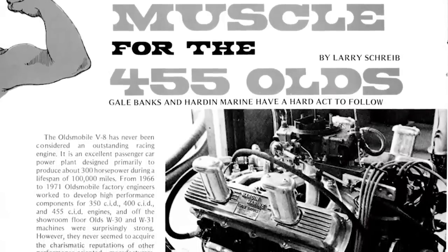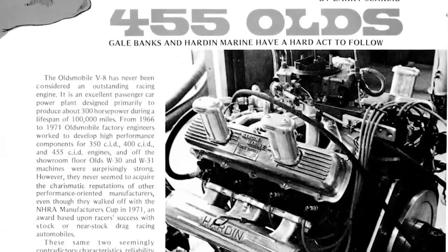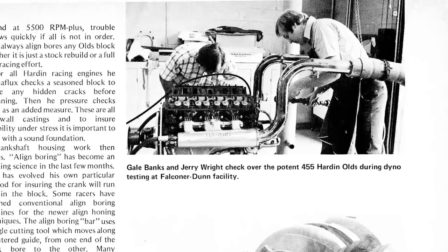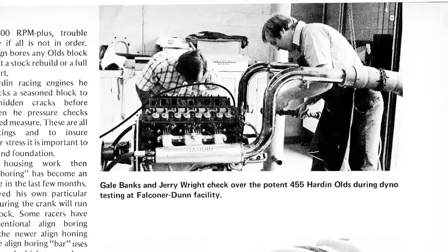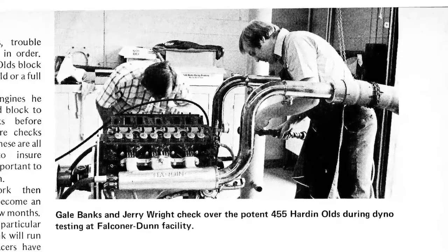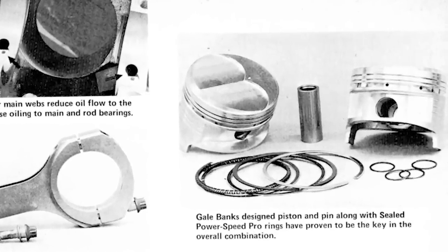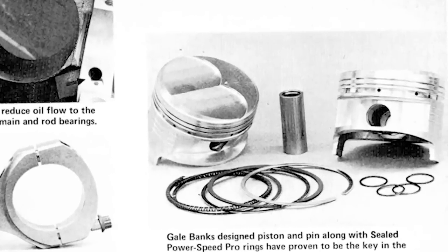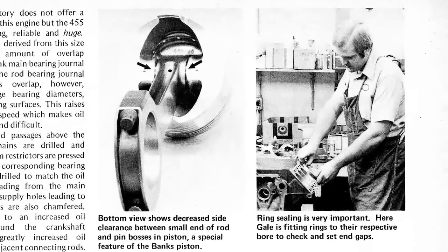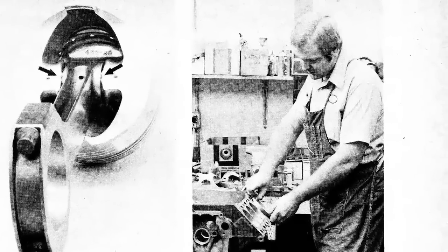Oldsmobile approached us to build an endurance racing engine out of their 455 V8. At the time, there was a guy drag racing Oldsmobiles out here on the coast. In 1969, they hired him to build a boat racing engine. There were lots of problems with taking that mid-range design Oldsmobile that loafed its way through life in a big-ass car, and turning it into a racing engine that would run 5200 RPM up to nine hours straight at wide open throttle — which was the Parker Nine-Hour Enduro.